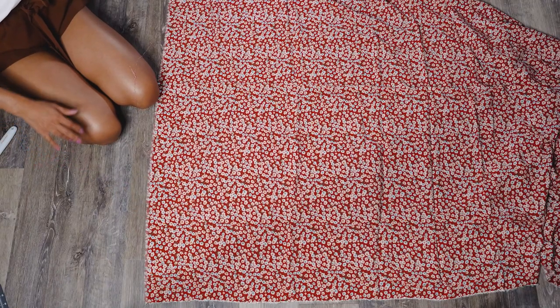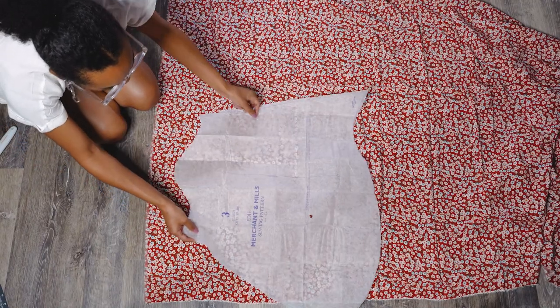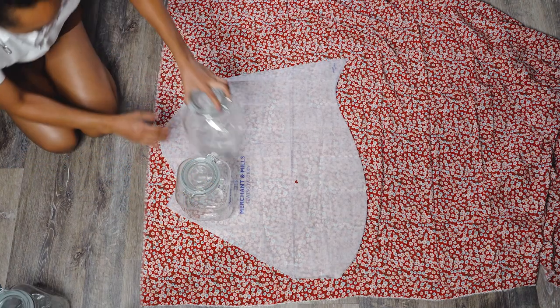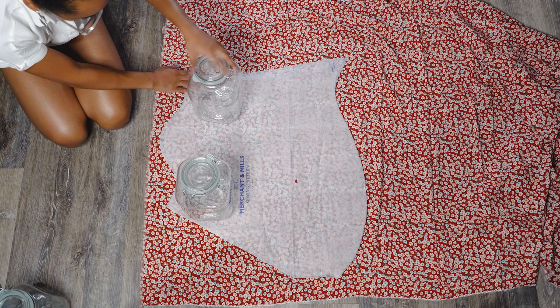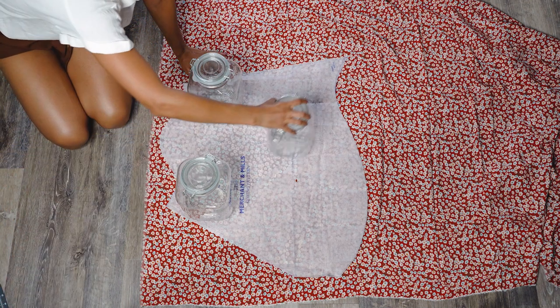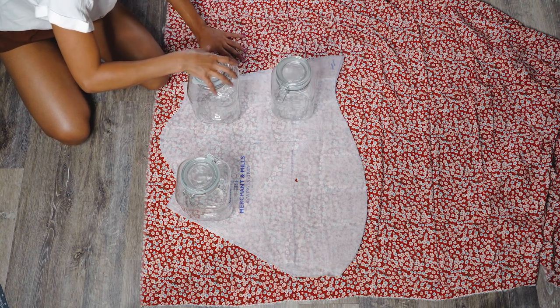When cutting, you can use pins to keep your fabric and pattern together, or you can use pattern weights. I had some jars at my disposal, and I've even seen sewists use cans of beans, plants, or mugs — anything works as pattern weights. As long as your pattern and fabric stay in place and you're cutting as accurately as possible, that's what matters. Also, don't forget to mark all of your notches — this will come in handy later.